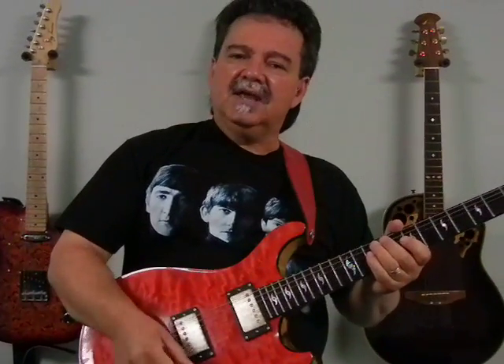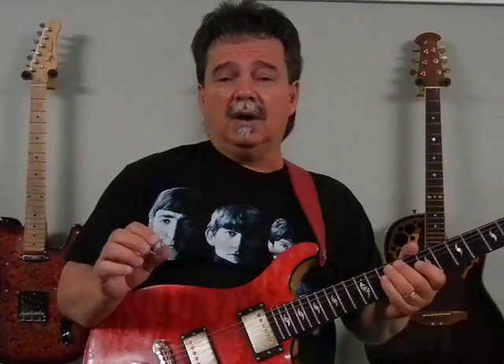Vinnie Smith again here from V-Pick. Come see us at vpicks.com. We've got over a hundred models now and I'm sure we have a pick that's going to do some good things for you.